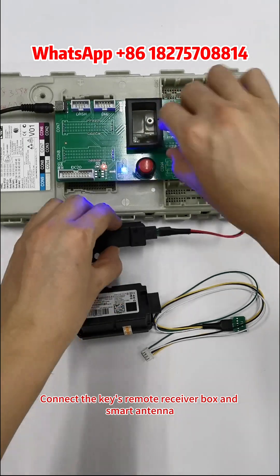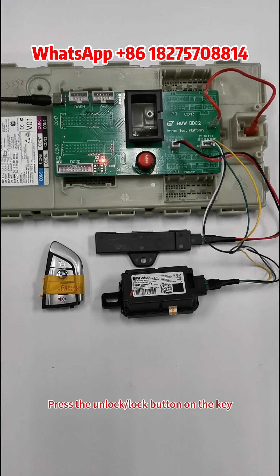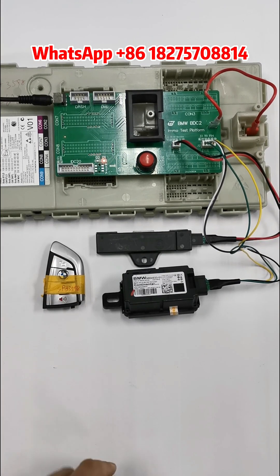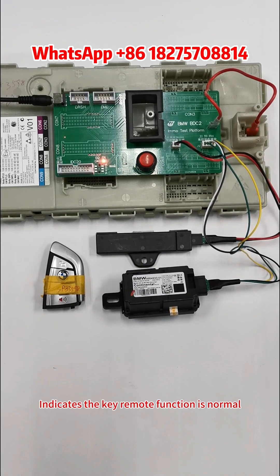Connect the key's remote receiver box and smart antenna. Press the Unlock or Lock button on the key — if the BDC 2 relay makes a sound, this indicates the key's remote function is normal.